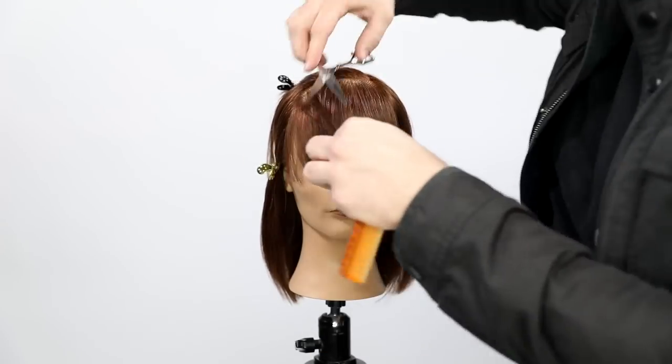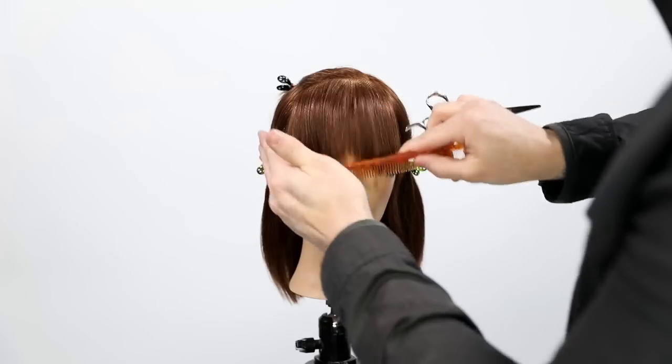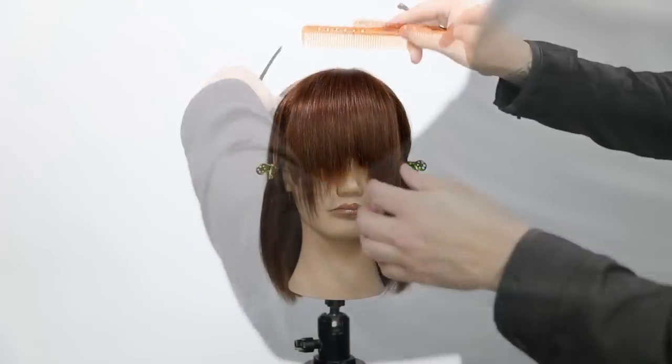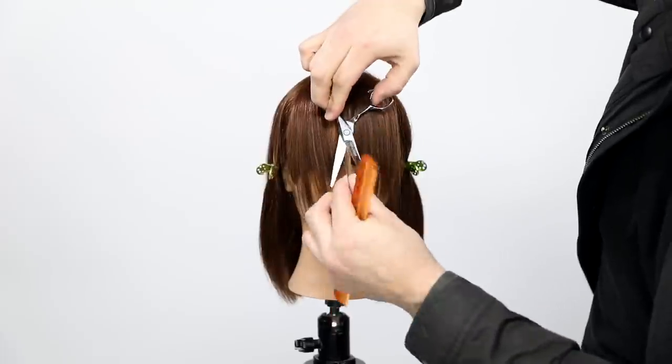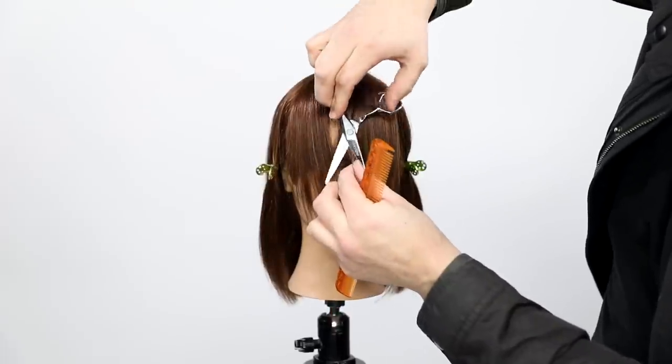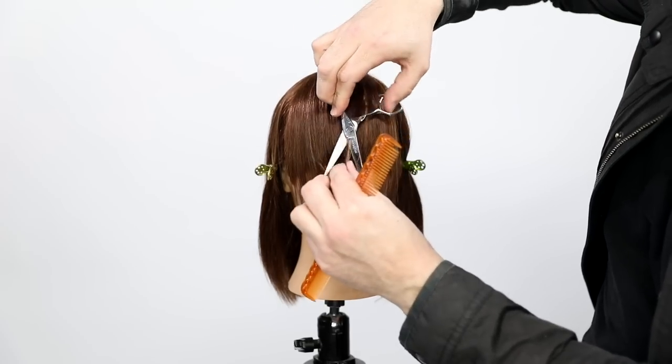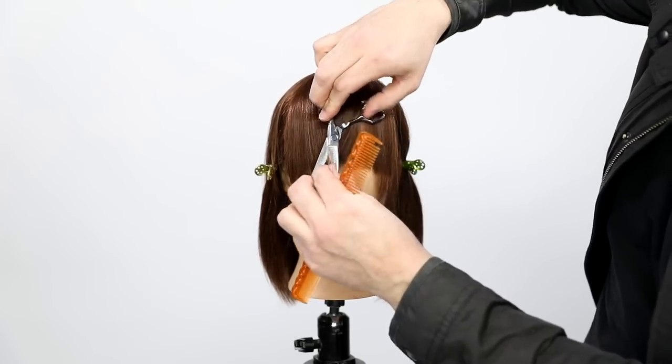Same thing here. Now I'll do a little bit more sliding with the scissor — it's not just keeping it stationary. The more you do sliding, the more texture and layering you're going to put in there and the lighter it's going to be. Same thing all the way through, just pulling that hair over to the center and chewing through it with the scissor.